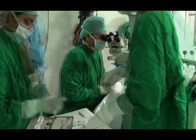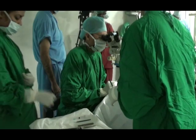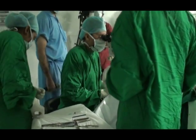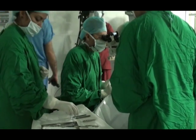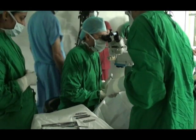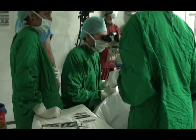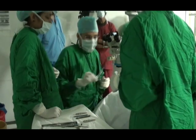This is the Bonn capsular forceps with the Utrata capsulorrhexis forceps. This is approximately a 5.5 mm capsular opening. I make a little pressure on the posterior lip to allow egress of the viscoelastic. I go underneath the capsule and lift it, and then just inject a little amount of fluid at multiple quadrants. This allows achieving a good hydrodissection.